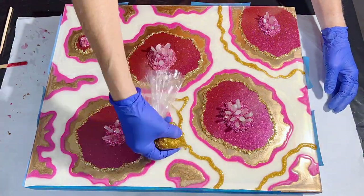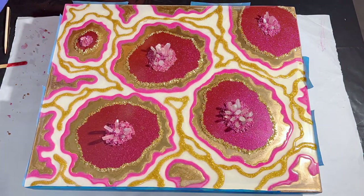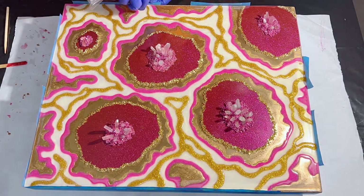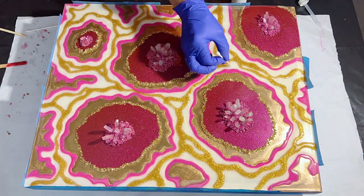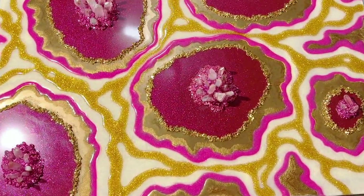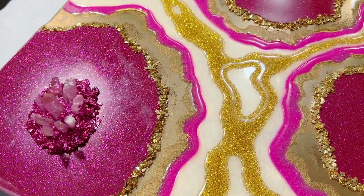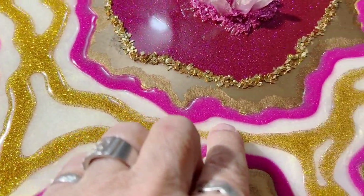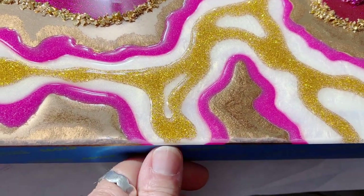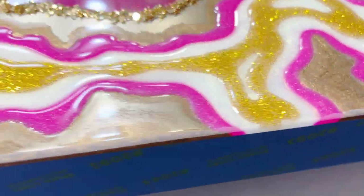I'm just picking up that plastic bag and squeezing — I made a very small snip so I've got a little opening, and it's working really well to get these lines drawn out. Just doing whatever feels right. It just adds another dimension and a touch of bling. It's the next day and everything is cured. I like this pop of color — it really brightens the piece up. The lines went a little wider than I had hoped, but I'm still happy with them.